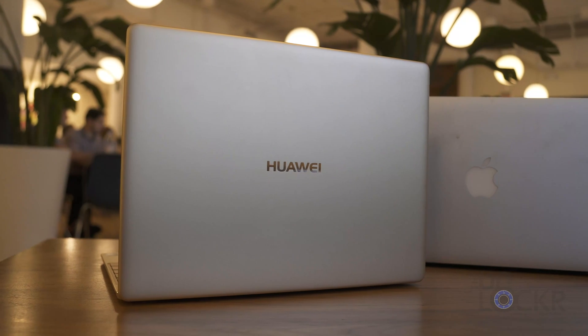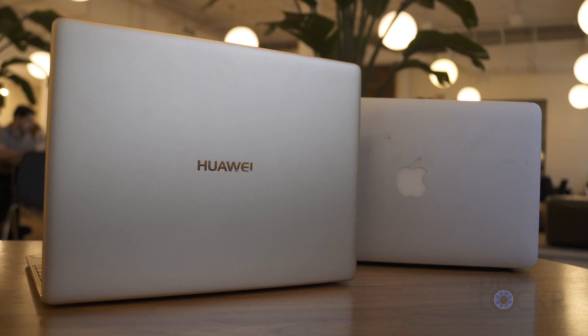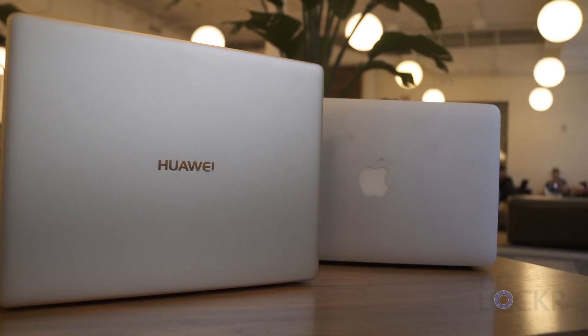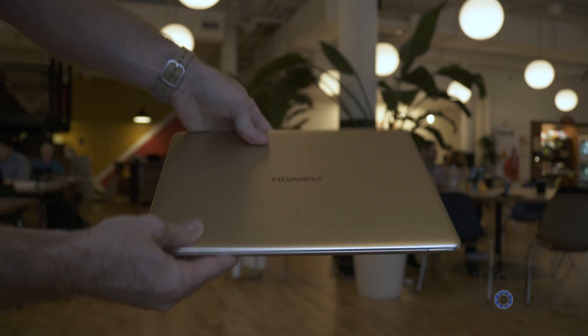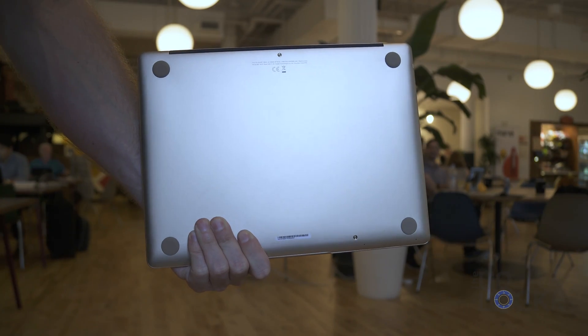You may notice it looks a bit like another certain company's laptops, but frankly I don't think that's a bad thing. The laptop's pricing isn't finalized, but should start at about $1,400 here in the US, and will be available this summer.